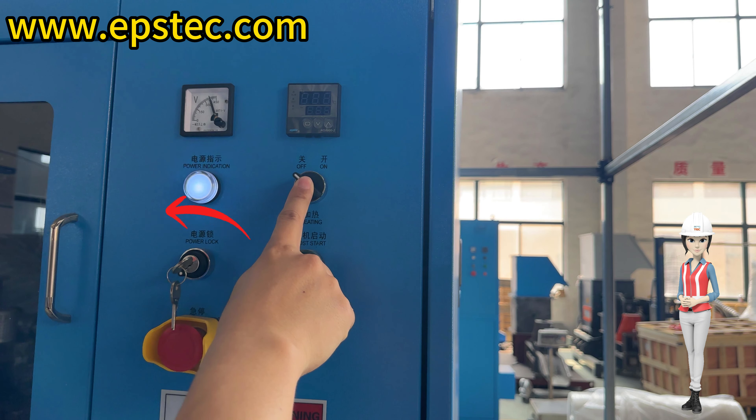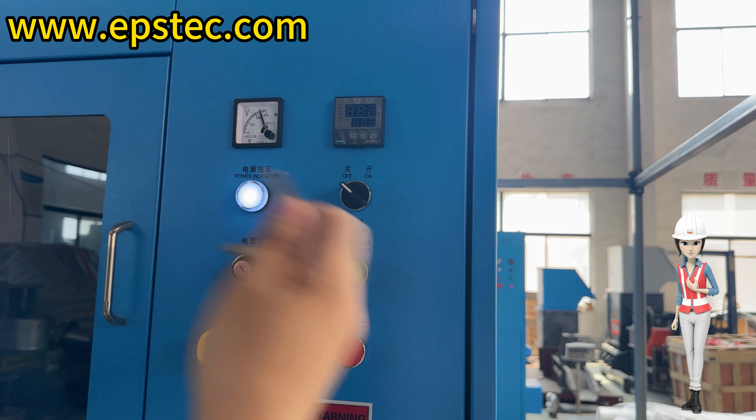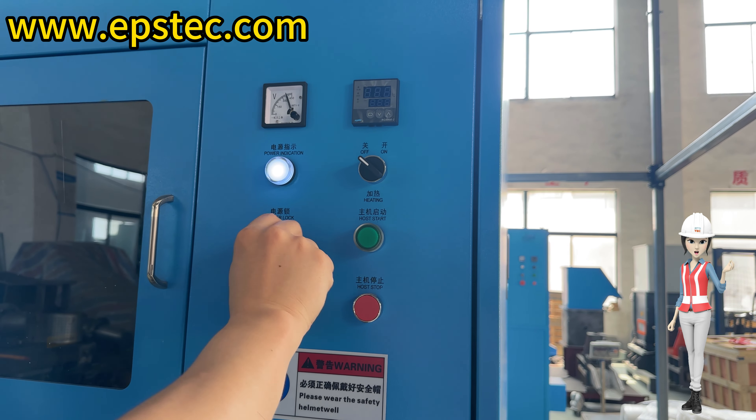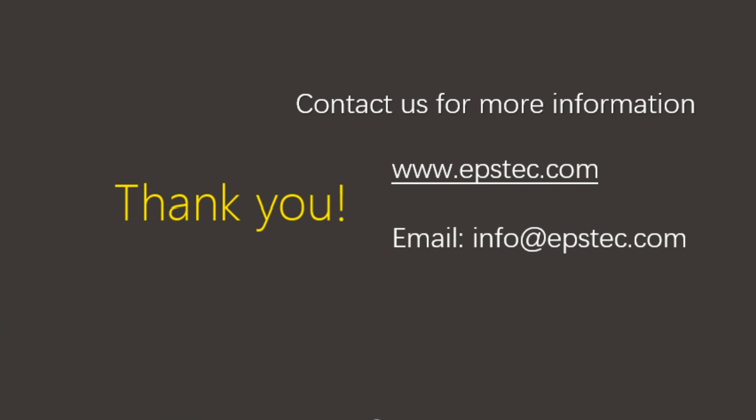Step 3: Turn the power lock key to the left. As you can see, this is a very simple EPS recycling machine. For more information about the EPS machine and EPS mold, please contact us by email or mobile phone.